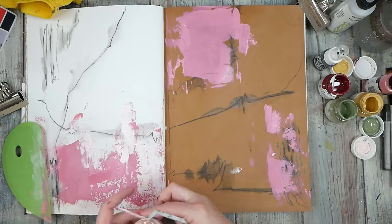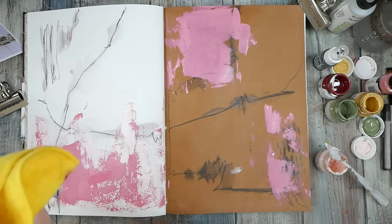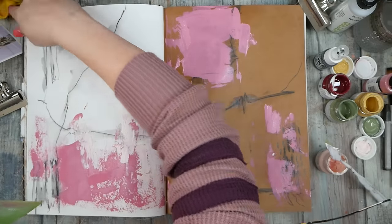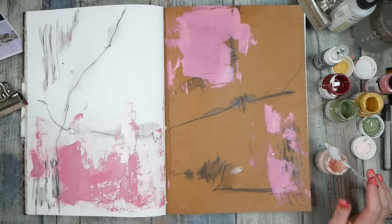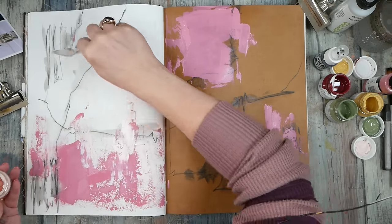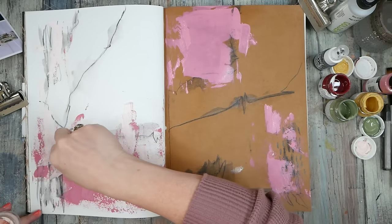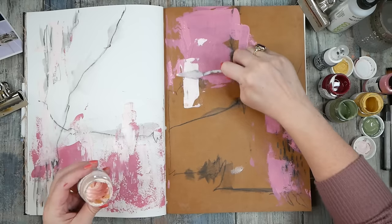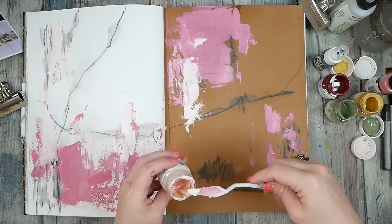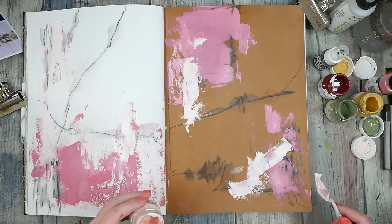Oh my gosh, feeling good already! I was getting very upset with those other pages — trust me, we all do that. It's like, wow, I'm so glad I didn't get hung up and abandon this book. I purposely made myself sit down today — I almost abandoned this book entirely. You get to the point where you're like, I feel stuck and I don't know where to go, and now I'm frustrated with the art journal and I never visit it again.